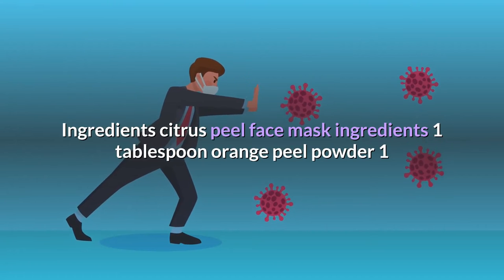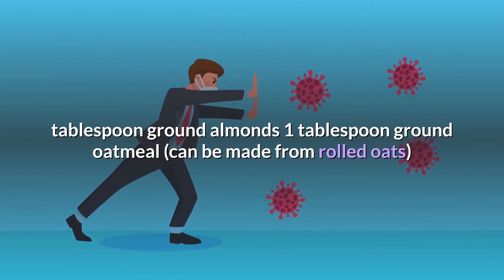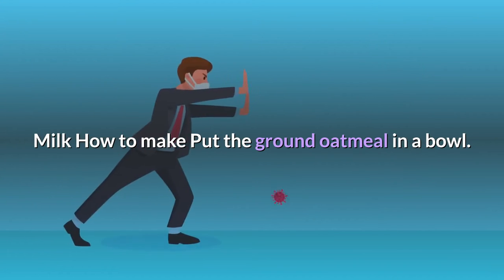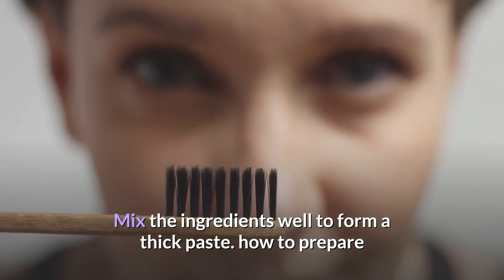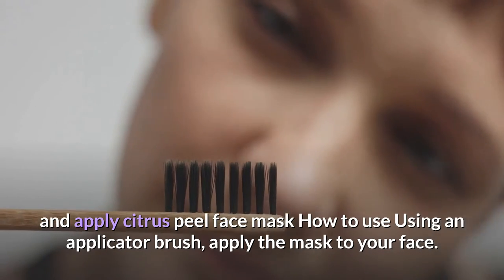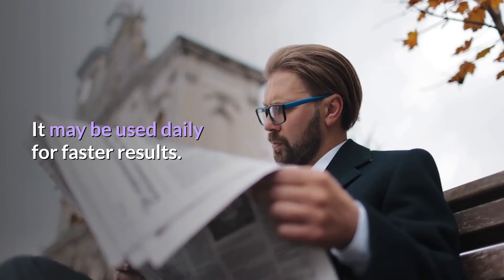Citrus peel face mask ingredients: 1 tablespoon orange peel powder, 1 tablespoon ground almonds, 1 tablespoon ground oatmeal (can be made from rolled oats), and milk. How to make: put the ground oatmeal in a bowl, grind 4 to 5 almonds and add 1 tablespoon of the powder into the bowl, add in the orange peel powder and milk, and mix well to form a thick paste. How to use: using an applicator brush, apply the mask to your face and allow it to dry for 20 to 25 minutes. Wash your face with water. Use this mask two to three times a week, or daily for faster results.